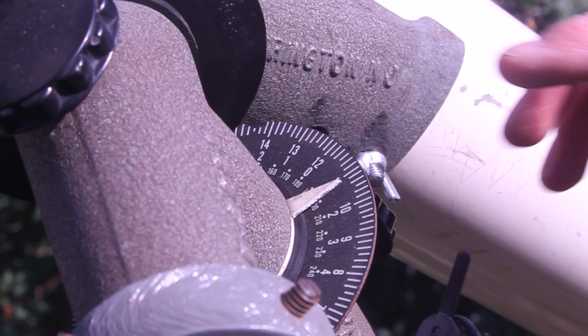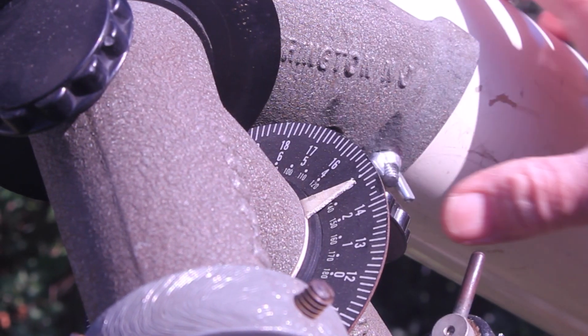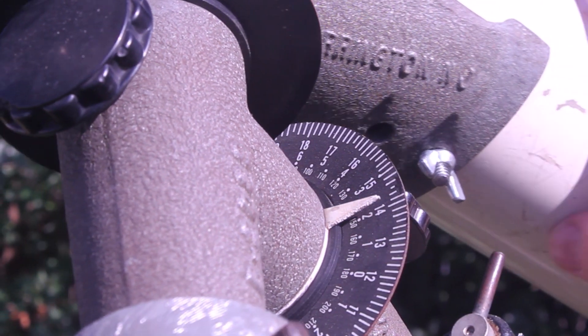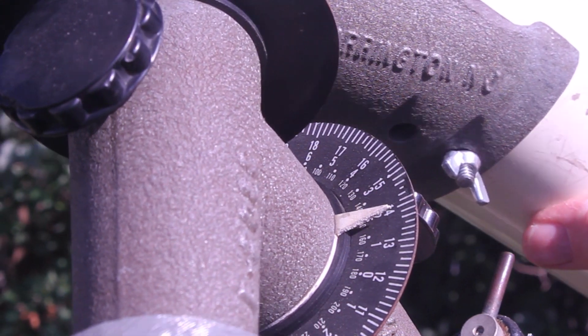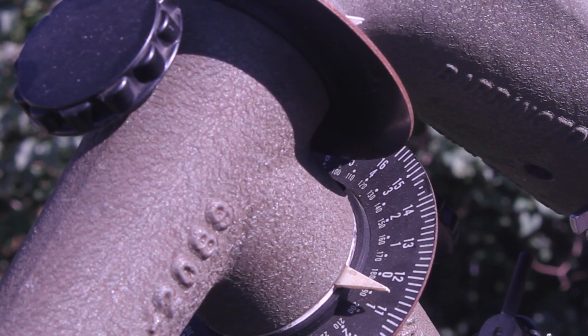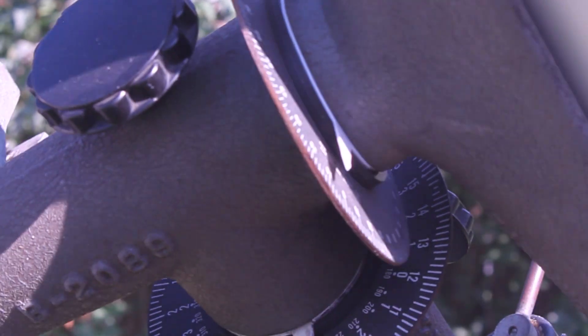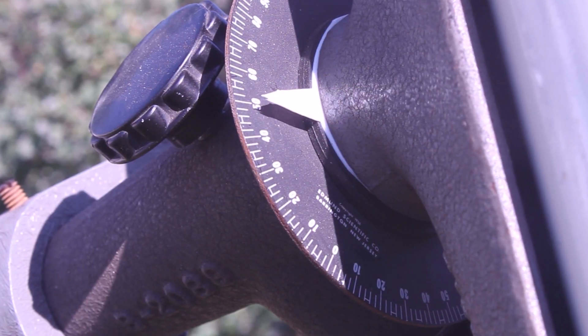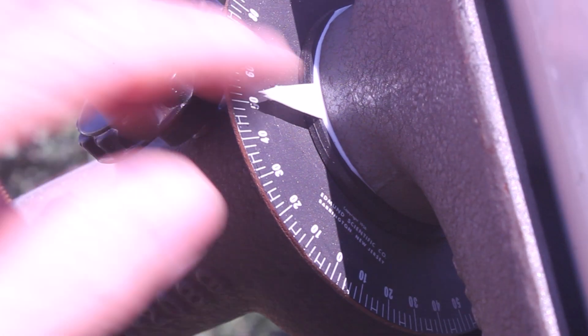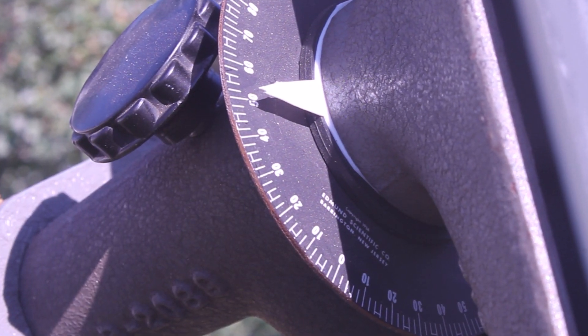The right ascension circle on the 4-inch — very similar philosophy. Slightly more elegant pointer, not much more elegant, just a piece of plastic with a sharp point on it. Anyway, typical Edmund — very effective and very simple. Declination setting circle, similar — simple piece of plastic with a plastic pointer on the 4-inch.